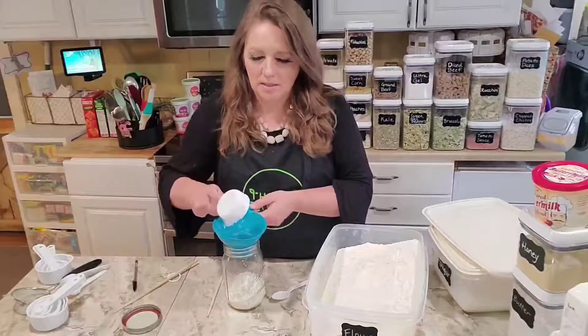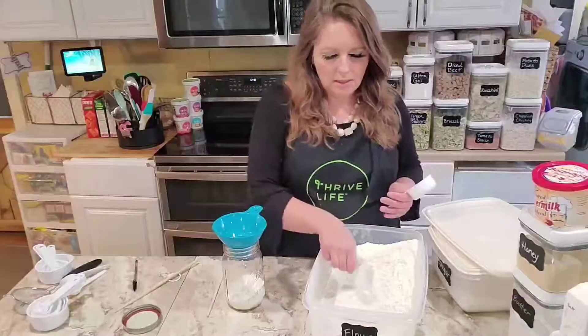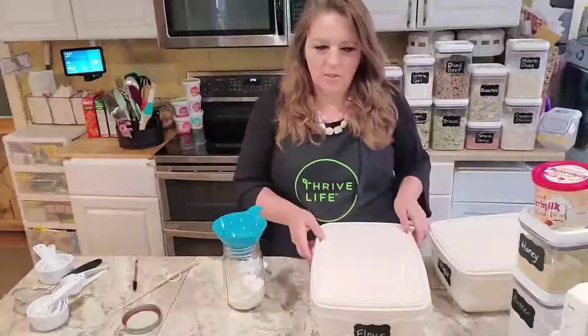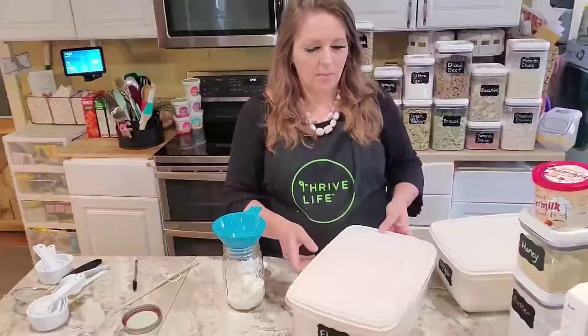This recipe is based on something I found on a website called Make Ahead Meal Mom, and this is half of the recipe she used because I wanted to make sure it would fit into a mason jar. You could also make this in a larger batch and store it in a Ziploc bag.